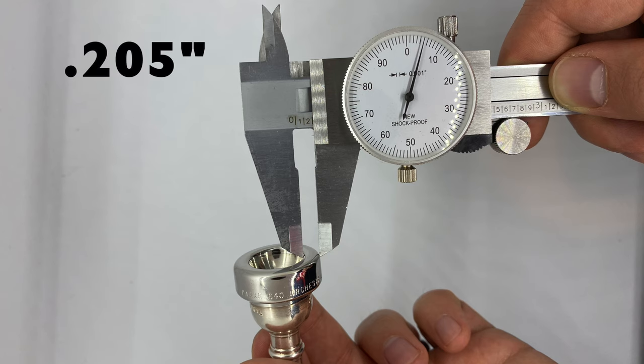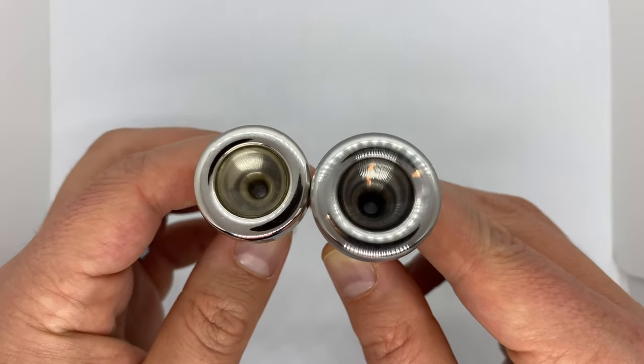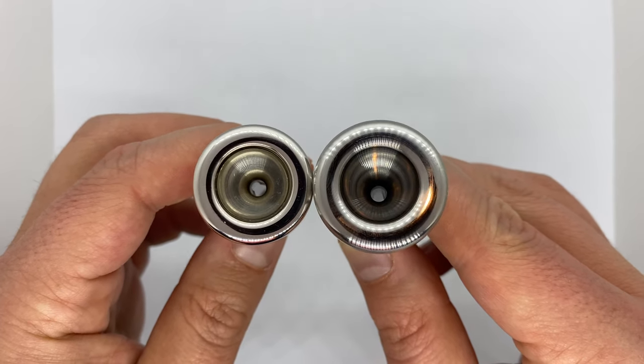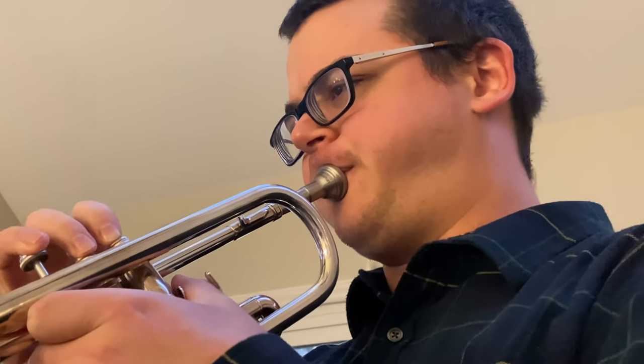To illustrate just how wide this rim is, let me compare its width with a more conventional mouthpiece. My Park 640 rim has a rim width of about 0.205 inches, while the Hickman rim width is about 0.236 inches. I know this may not sound like a big difference, but in terms of mouthpiece dimensions, this is actually a substantial difference. The width of the Hickman rim is about 15% wider than the width of the Park rim. When you think about that additional width wrapping around the entire circumference of the mouthpiece, that's a difference you can easily feel. That extra width around the rim is designed to spread out the pressure of the mouthpiece on your face and is meant to increase endurance.